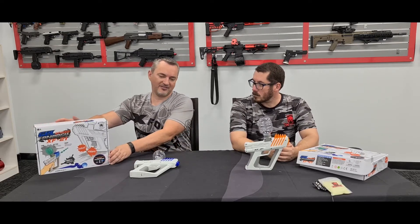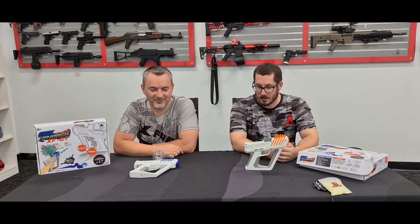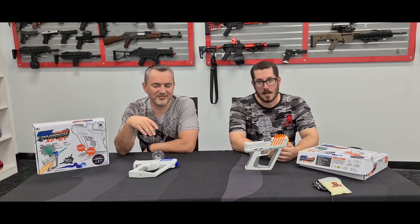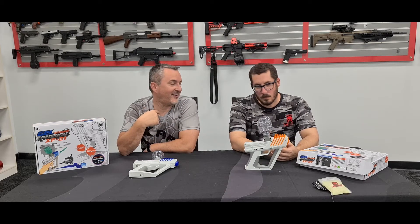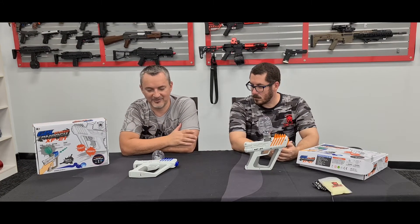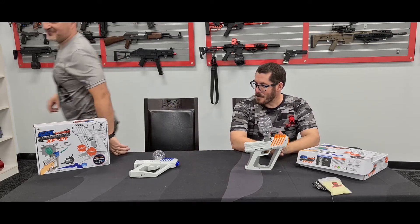I shot my younger kids with these and there were no problems — I've got kids from 14 down to about 4 or 6 years old and none of them were crying, we just had lots of fun running around outside. They're not very powerful, which is a good thing for younger kids. That said, in CQB I was having plenty of fun too. Nobody walked away with welts but we all felt the hits, which is just right.